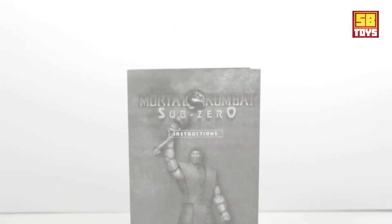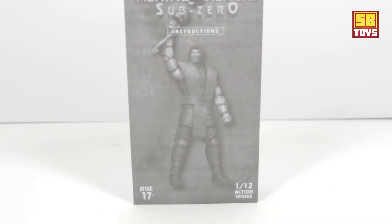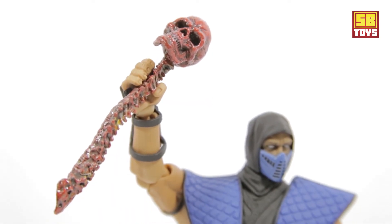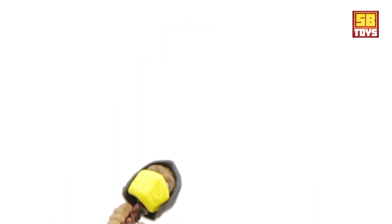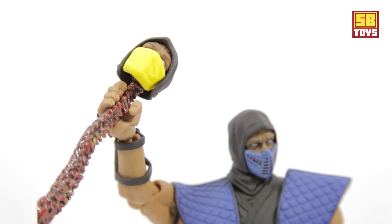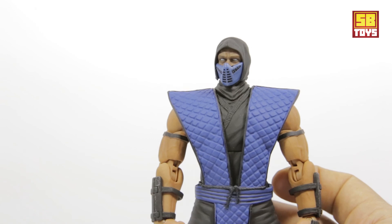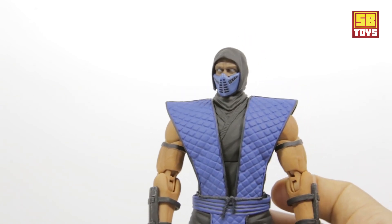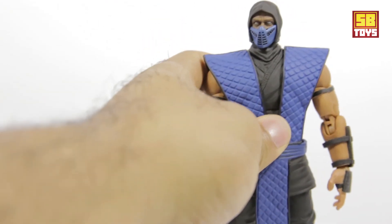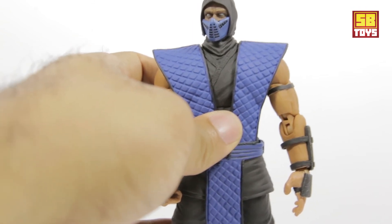It also comes with an instruction book which goes into more detail on which hands work with which effects. He also comes with a spine and skull, and you can change out the skull — so if you have the Storm Collectibles Scorpion as well, you can pop that head in and pose a battle scene or display with Sub-Zero and Scorpion together. There are definitely plenty of accessories, and it's always good when figures come with lots of them.